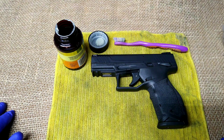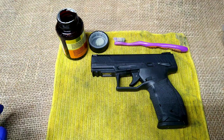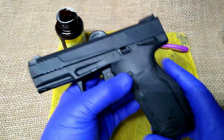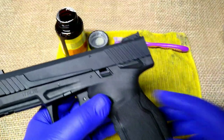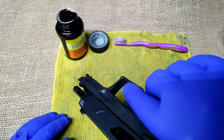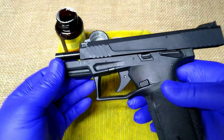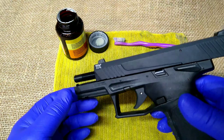I thought I'd take it apart first and give it an initial cleaning so it stands its best chance of functioning. We'll remove the magazine — the magazine is empty — and we'll check to make sure the gun is unloaded. It's yet to be loaded, but you always want to check your firearm to make sure it's not loaded.